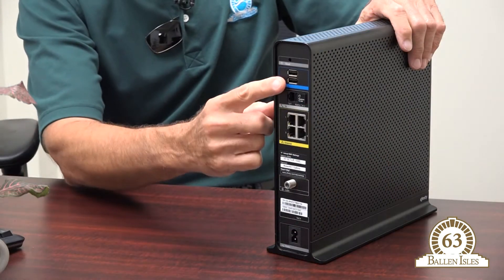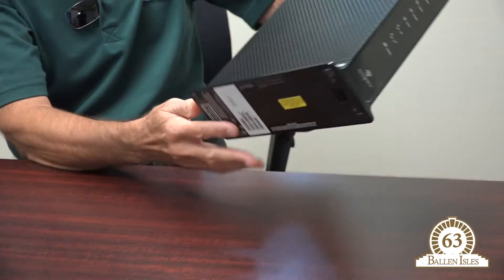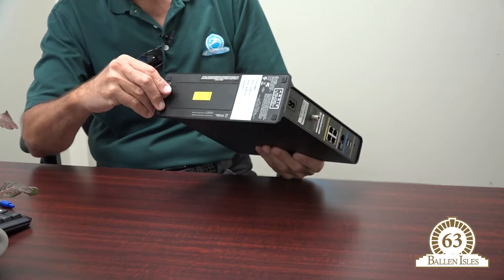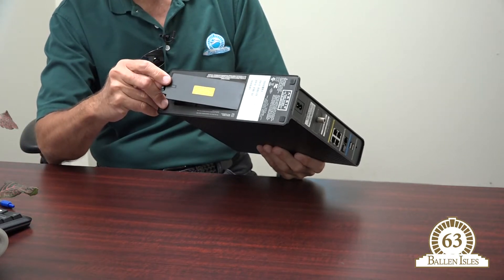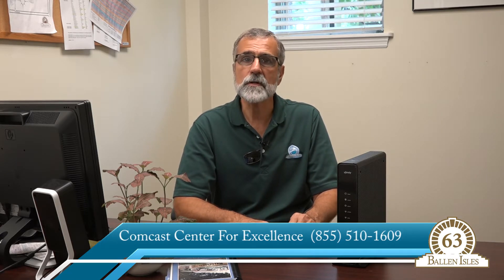There is a little reset button on the back of the router — please don't press that, because if you do, you will lose very important information such as your Wi-Fi network name and passwords. Just remove the electrical cord or the battery compartment and that should do it. If you have any questions, feel free to give Comcast a call or call us here at the Ballin Isles Community Association office. Thank you very much.